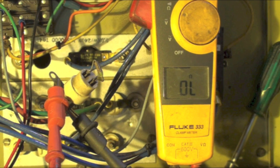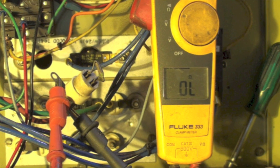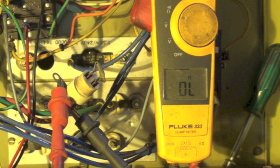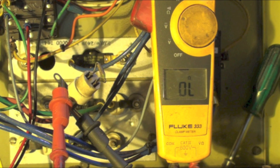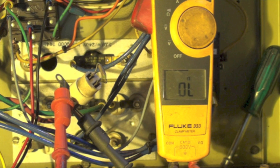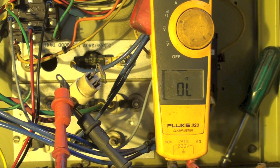The safeties on these things work like this: the limit switch kicks off if the temperature is too high, but if for some reason the limit switch does not kick off, then that element fuse is going to open. That's a permanent open — it does not reset and has to be replaced. So the diagnosis here is the element fuse has opened.